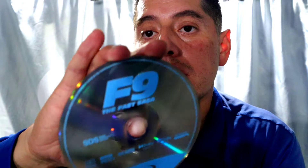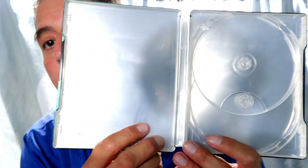And then for the Blu-ray, it's just a regular looking Blu-ray. Then we'll take a look at the inside — wow, how they really wowed you.